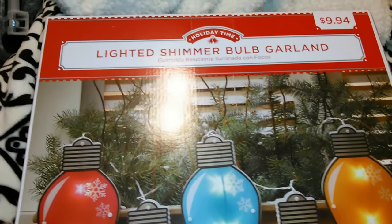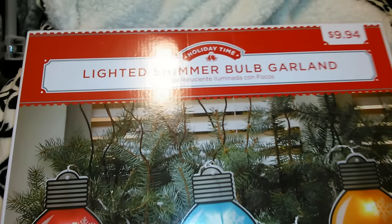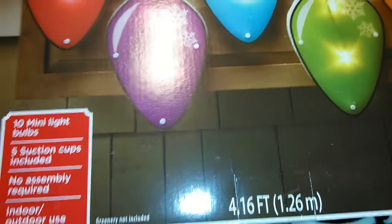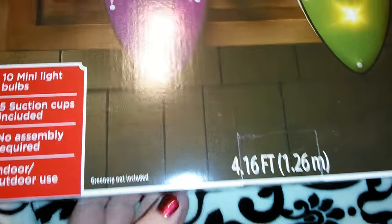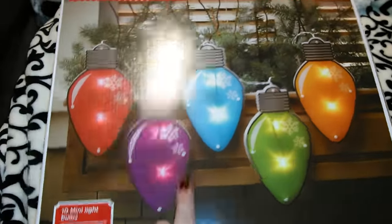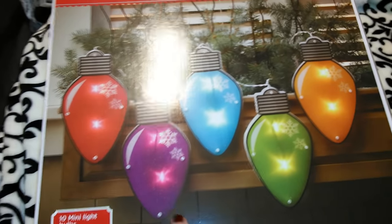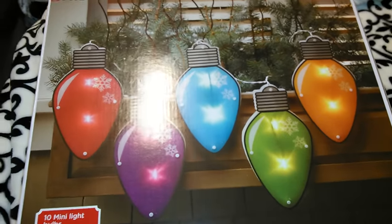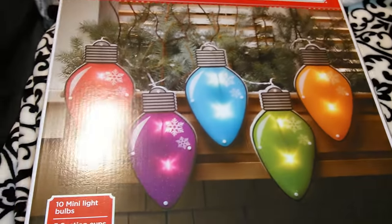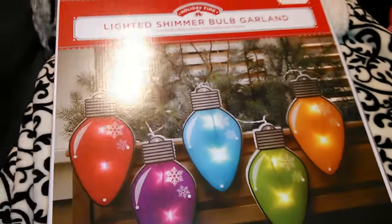One of the things I picked up is the lighted shimmer bulb garland in the Holiday Time brand — it was only $9.94. It's 4.16 feet, with 10 mini light bulbs, 5 suction cups, and no assembly required — you just plug it in. I thought it was super cute. They also had these in snowflakes, but the snowflakes were just white with no blue, and I like colorful stuff outside because it stands out more.